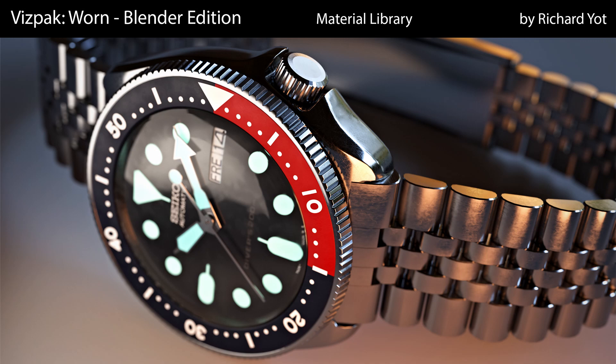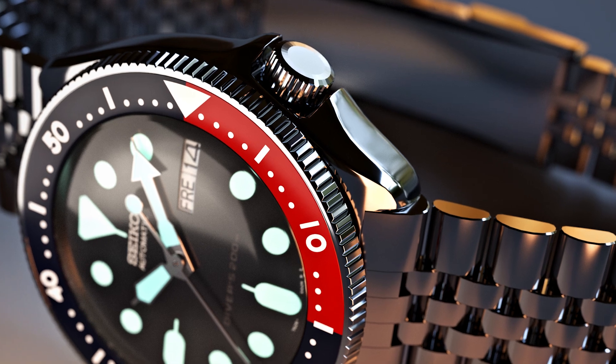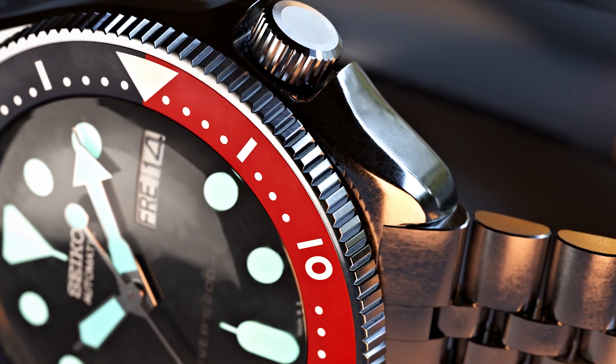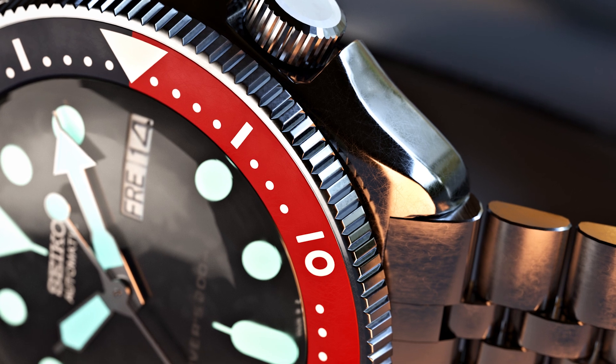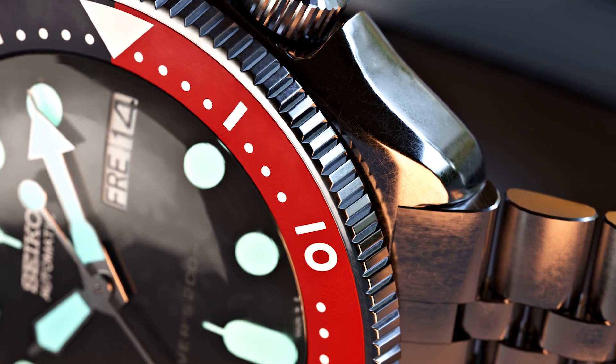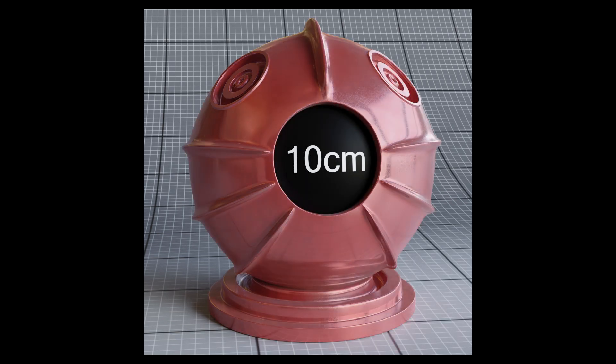One of the biggest challenges in creating photorealistic renders is that most 3D materials are too clean and too perfect. Vispack WARN aims to solve this by providing a library of over 50 materials that all have the subtle signs of real-world use: smears, smudges, micro-scratches and damage.